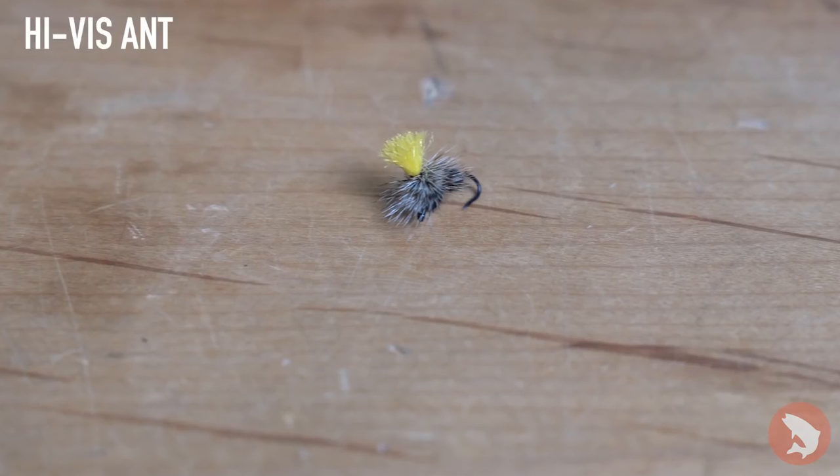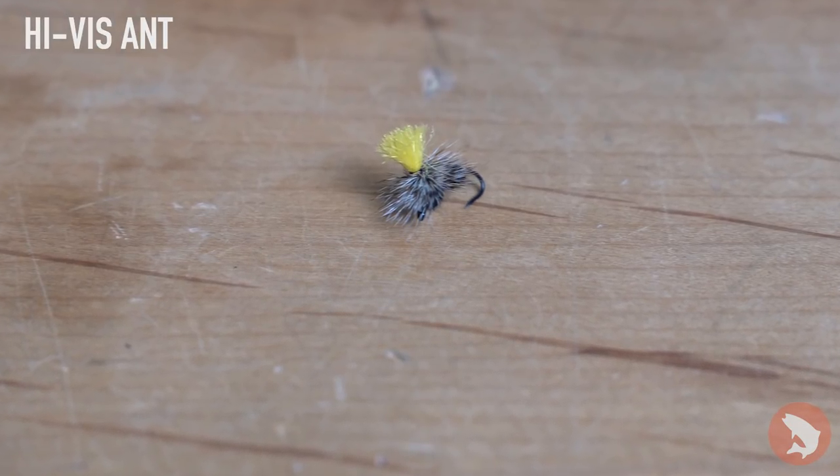For the first fly we have our high-vis ant. It's a really effective pattern pretty much anywhere in the high country. As you can see in the video, we saw a pretty big hatch of winged ants coming in there and that was pretty much what all the fish were targeting.